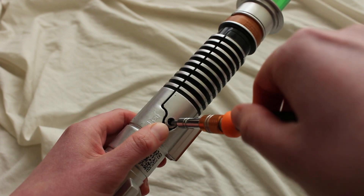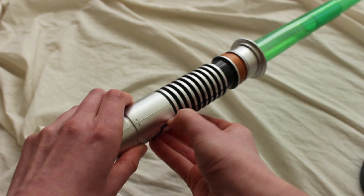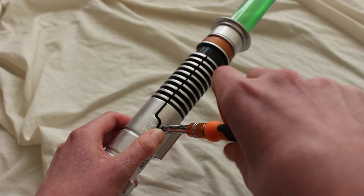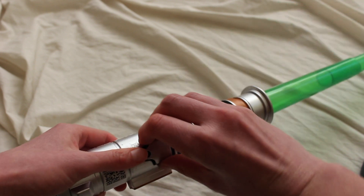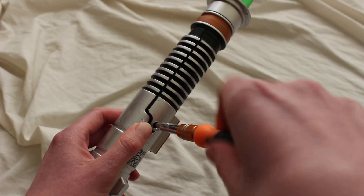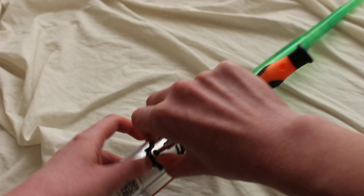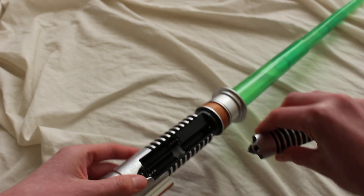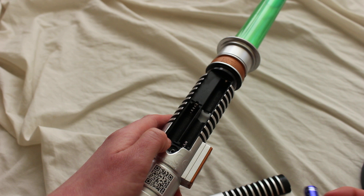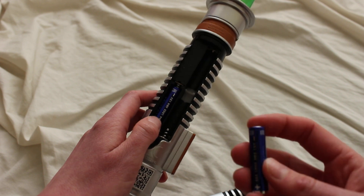Let's see if I can get this unscrewed. Didn't quite get it. The panel looks like it's coming off and it's not quite — ah, there it is. So we have the slot for the batteries; these are triple-A batteries that you'll need for this.